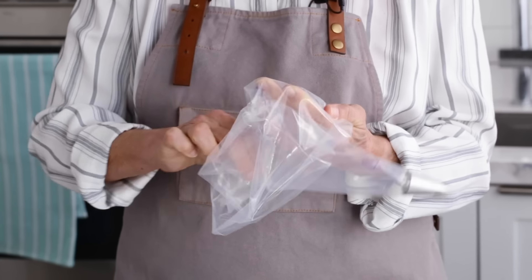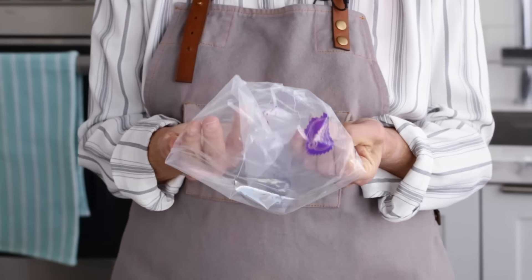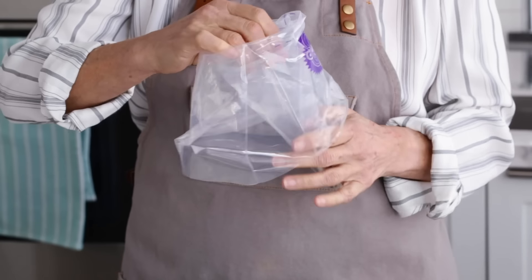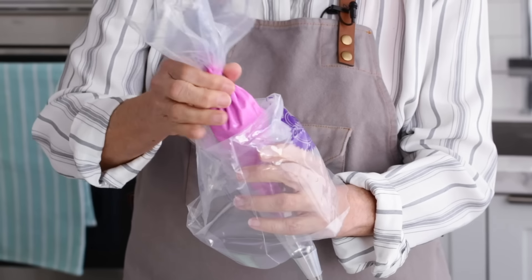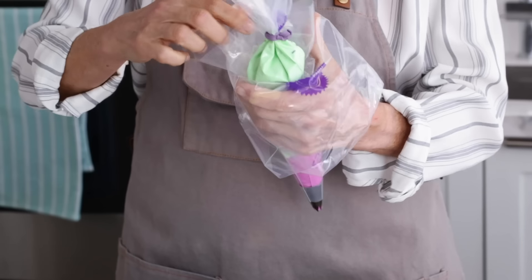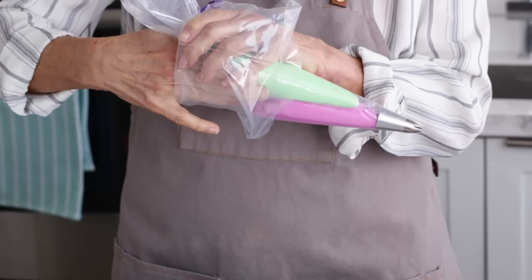I'm going to take my 16-inch bag, which has been prepared with a 1M tip, and fold it back. It doesn't have to be very far, because I'm going to insert my two 12-inch bags — the green and the pink — which are going to go in there side by side.